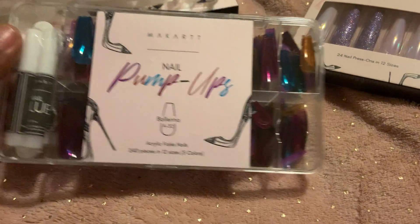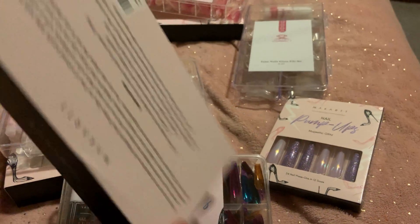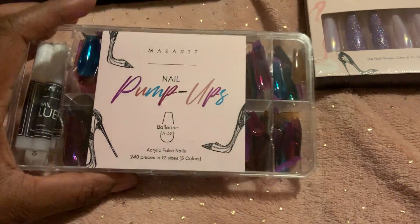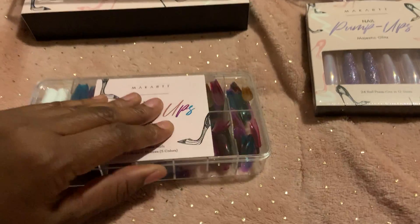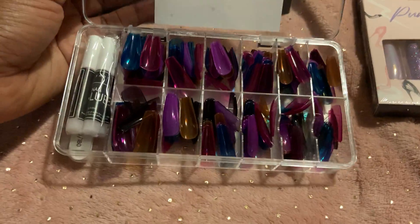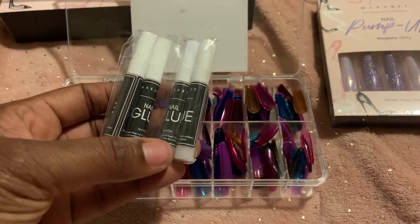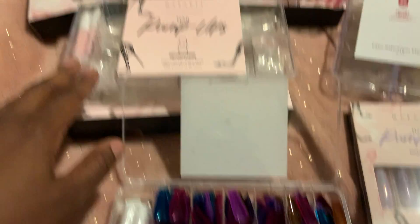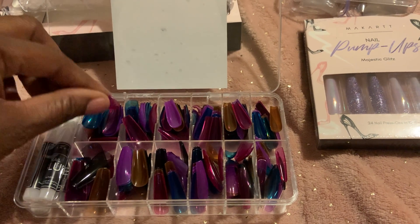This one is in the ballerina style and it came in this box right here — I just took it out so it's easier to show you. You get 240 nails in here with all these pretty colors. It came with four nail glues and a nail file, so you get the same thing in each of these sets.